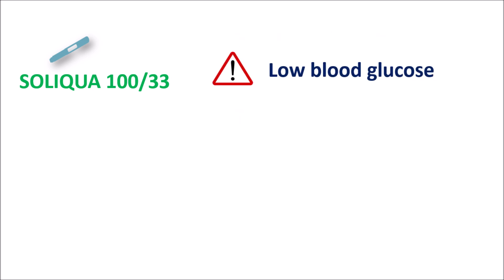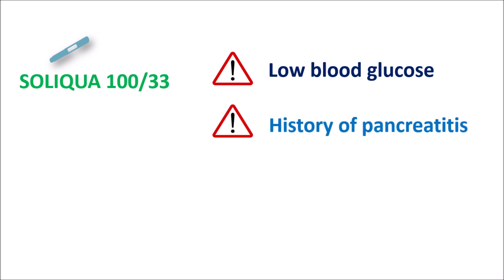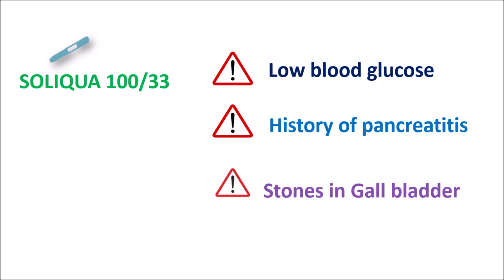Soliqua should be carefully given to certain people. In people with low blood glucose levels, Soliqua should not be given because it can further reduce glucose levels. So in diabetic people who are in a hypoglycemic phase, Soliqua should not be administered. Similarly, in people with any history of pancreatitis or gallbladder stones, this injection should be carefully given.